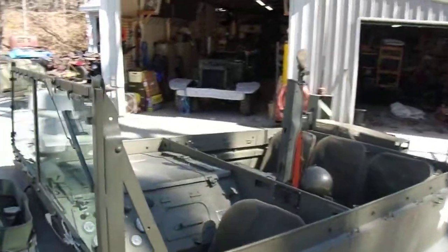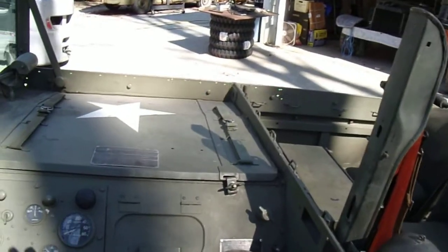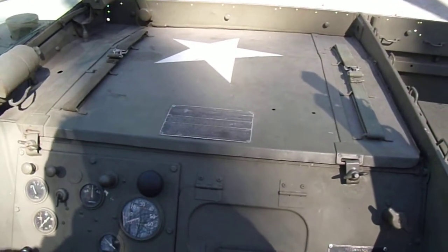This is the starting procedure for my M29C Studebaker Weasel. I'm going to try and do this one-handed, so if it gets a little blurry or juddery, I apologize.